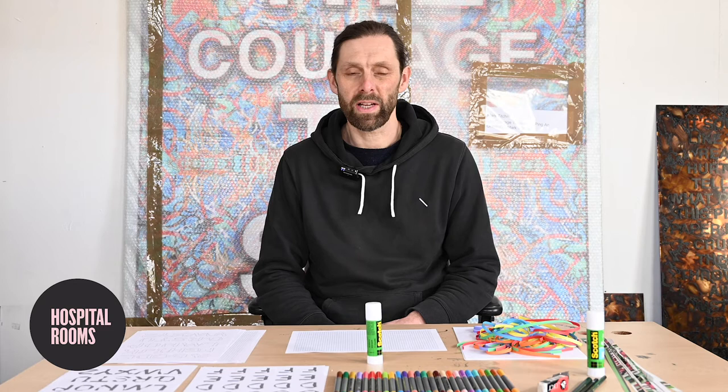Hi everybody, my name is Mark Tichner. I'm an artist based in South London and I'm going to do a workshop with you today. This is one of the online workshops for hospital rooms, and for me this is connected to the projects I'll be doing throughout this year at three PQ units at Askew, Titian and Bevan. So let's get started.